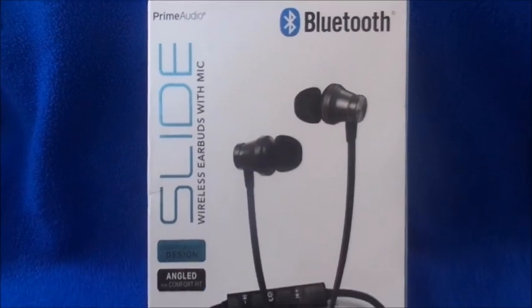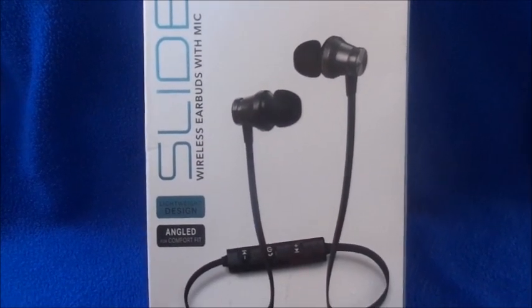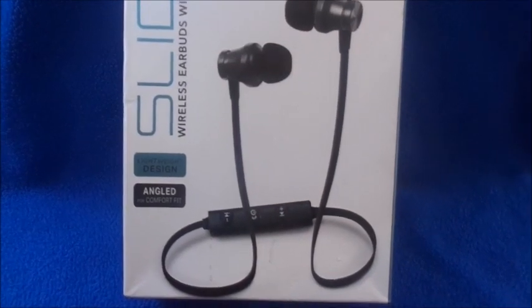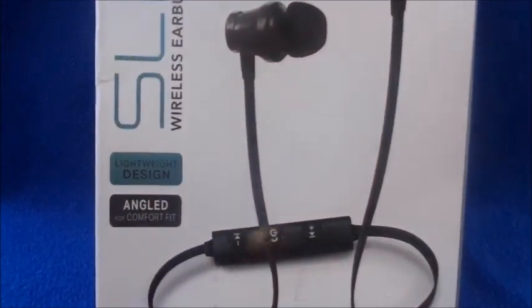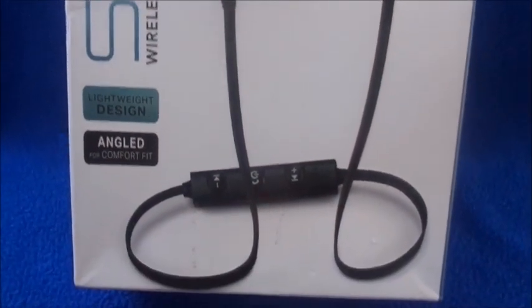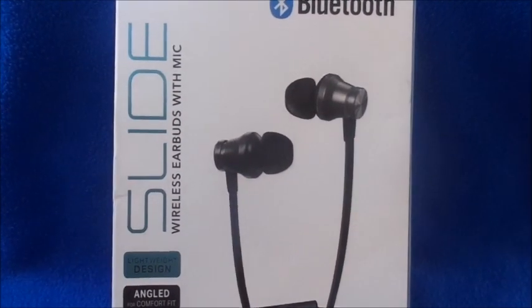It has an angled, lightweight design and I got these for five dollars from Five Below. You saw me haul another type from the same brand with the little ear wing one, but these ones are more comfortable.